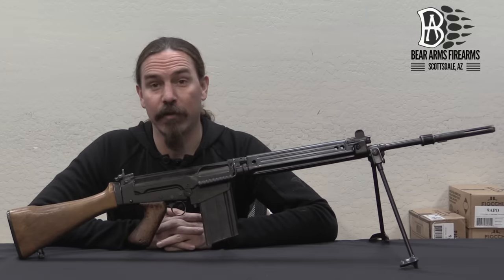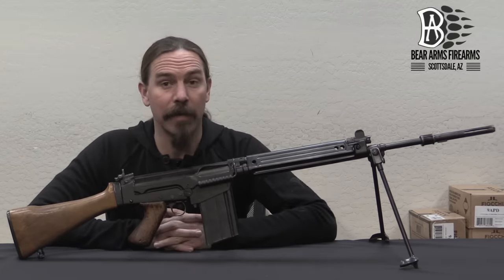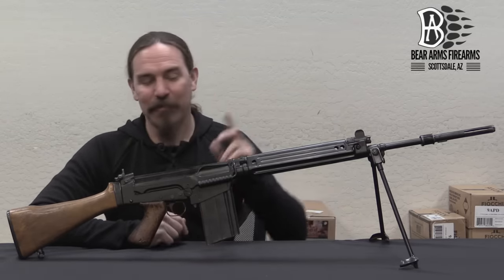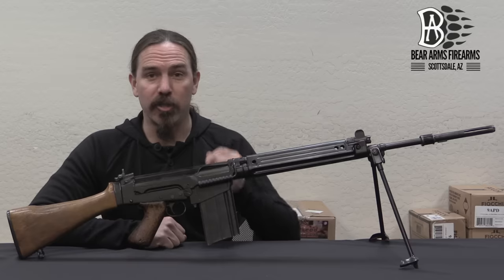Hi guys, thanks for tuning in to another video on ForgottenWeapons.com. I'm Ian McCollum, and I'm here today at the Bear Arms Reference Collection up in Scottsdale, Arizona — also the site of one of our National Strategic Ammo Reserves. We're taking a look at an FN FAL, specifically a G1.